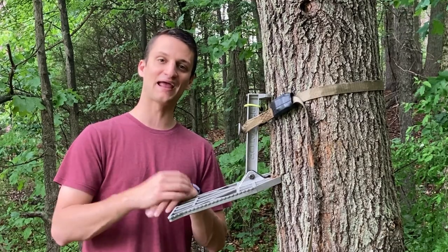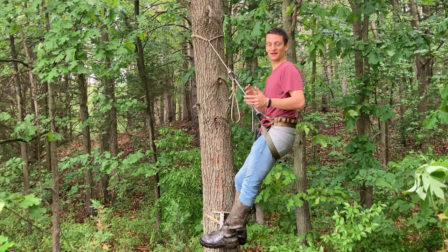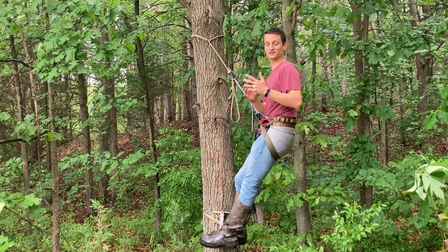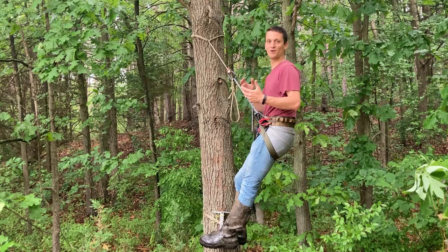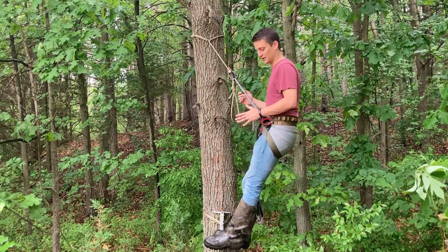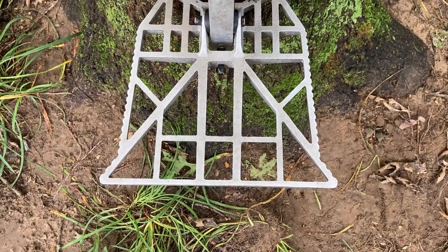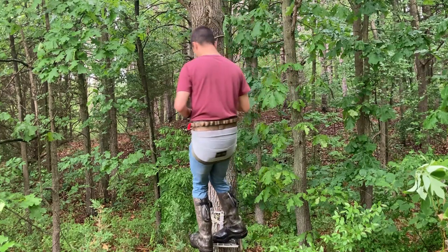Now we're going to look at positioning aids built into each platform — this is one of the most important features, especially if you plan to shoot 360 degrees. Most any platform can shoot 360 degrees around a small tree; these positioning aids are more helpful on larger diameter trees. The Tethered Predator doesn't have a lot of positioning aids besides small one-to-one-and-a-half-inch wing tips out on the front.